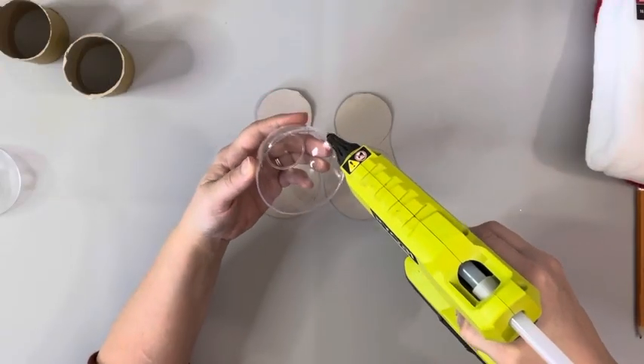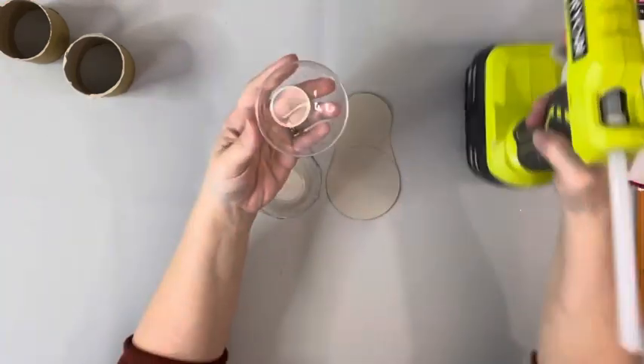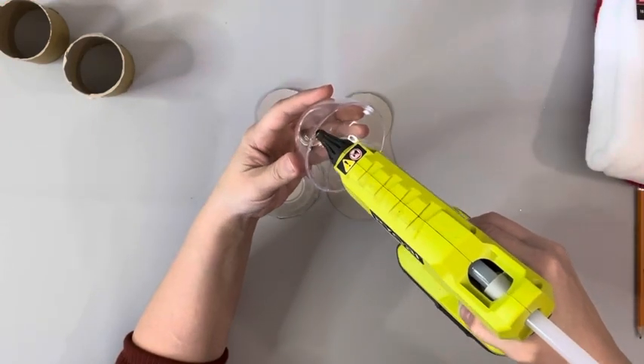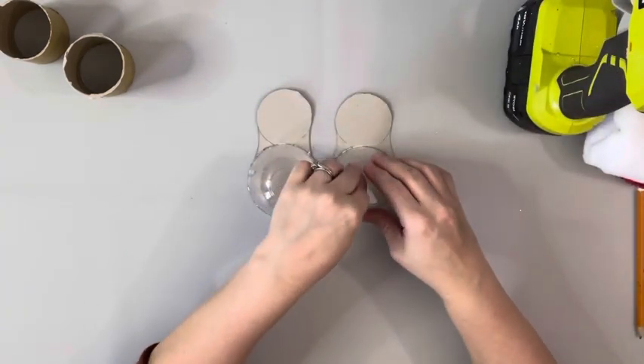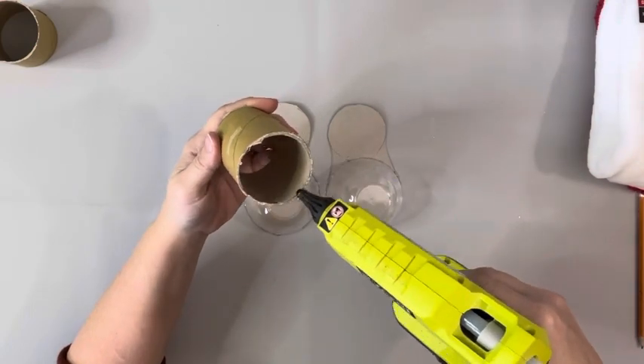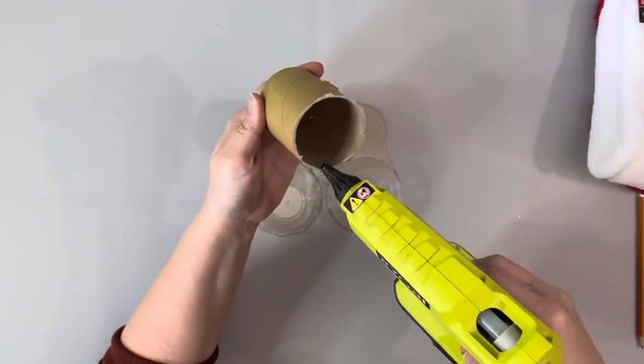Next, I hot glued the rim of each of the plastic bowls and then placed them down onto those little pieces of cardboard where I traced them. And then I did the same thing with the empty spools of ribbon — put those right on those spots where I traced them.